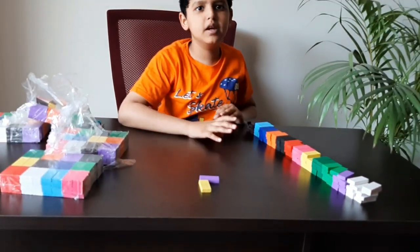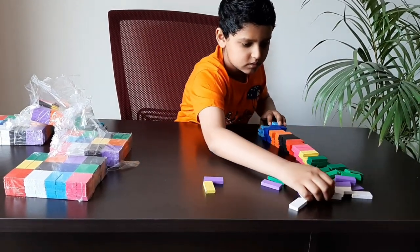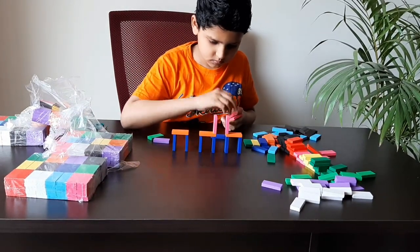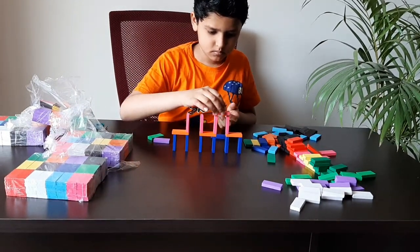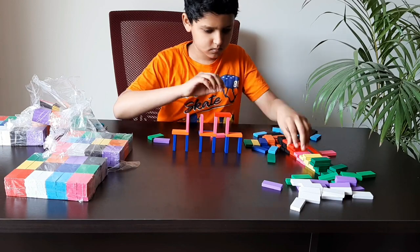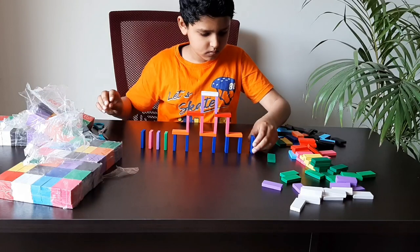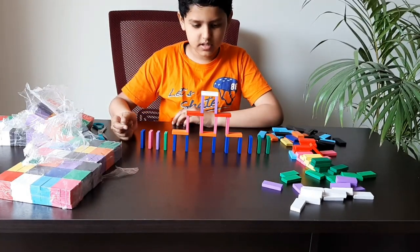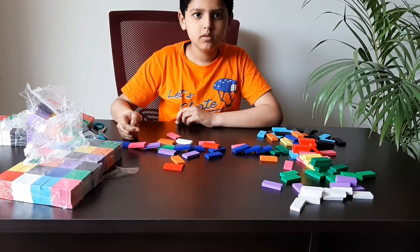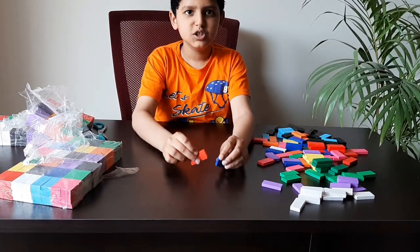So I will make some sets with these 120 dominoes. Let's knock it — three, two, one! Yes! The second setup is the split technique.